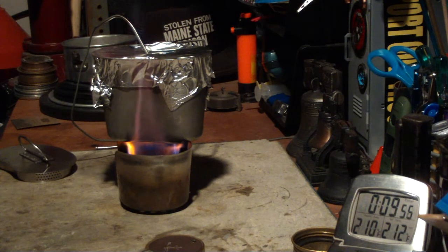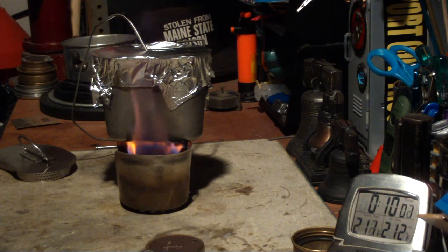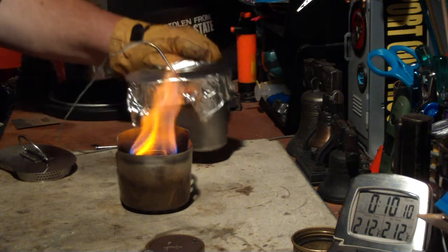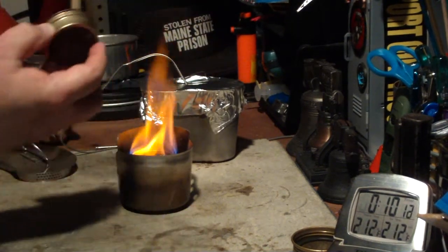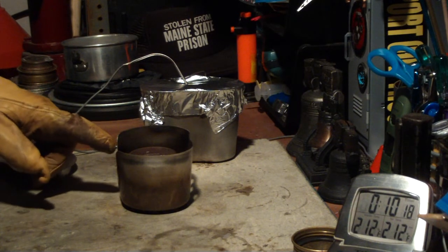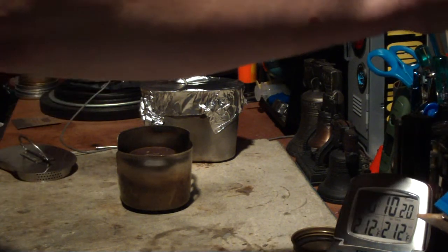Okay, there we have 210, 211, 212 — and 10 minutes and 2 seconds. Okay, let me just take this off. Let me put the simmering lid on there to shut that off so I can get a consumption reading.